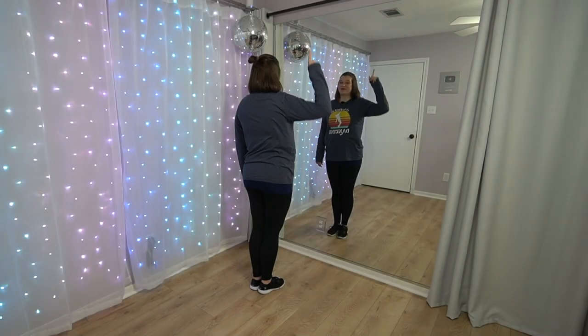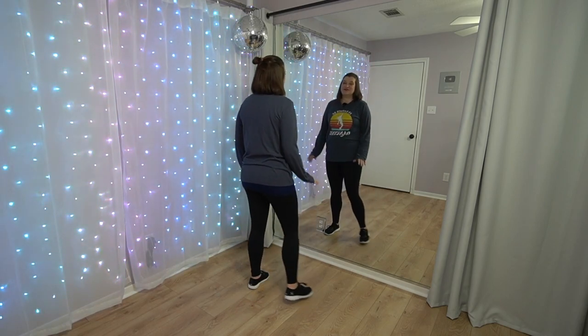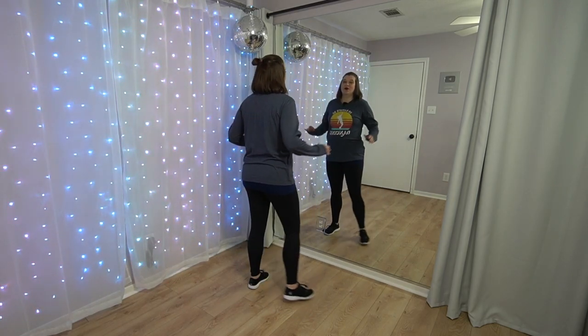All right, stand up. Let's learn the Cruel Summer dance. Here we go. From the top, our first eight count — start with your feet together. Then on one, you're going to step out to the right. As you do that, you're going to take both your hands and just kind of throw them out to the side. One.